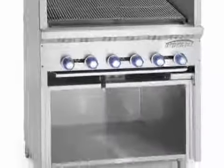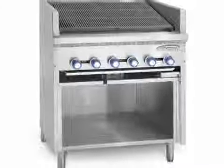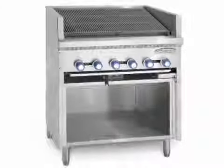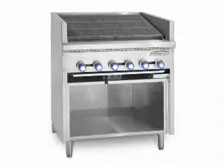The stainless steel front and sides also add weight, strength, and endurance to the unit. To help eliminate grease buildup, we've minimized the number of exposed screws and we weld and polish the ledges.